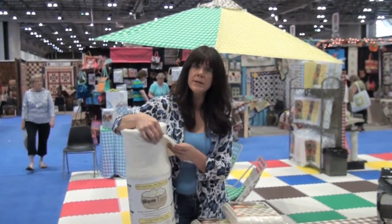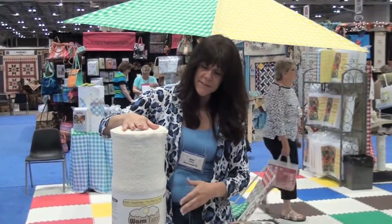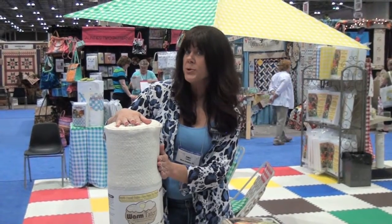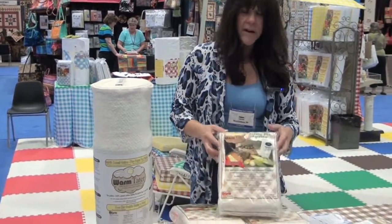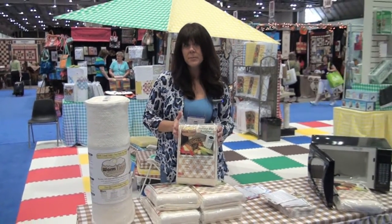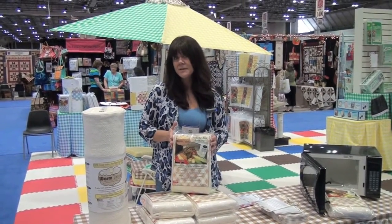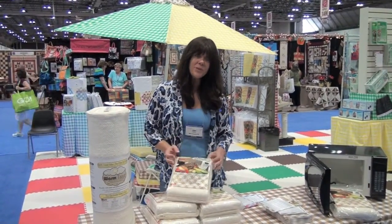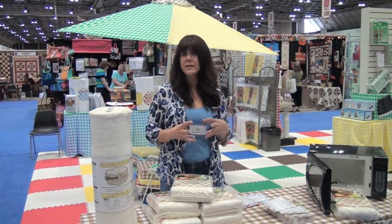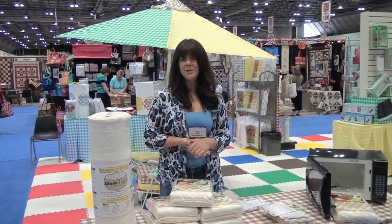Now you just need to use the one layer. It's available on a bolt in 22-inch width — you can get three potato bags per yard out of this. We also have a 45-inch by one-yard package, which will make six different potato bags. We're finding that people are using these as holiday gifts, and they really do work — the potatoes come out really nice and moist, not dried out. They're just delicious; they taste like a mashed potato.